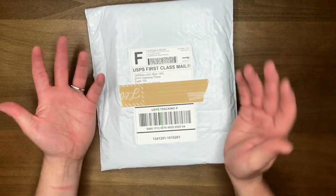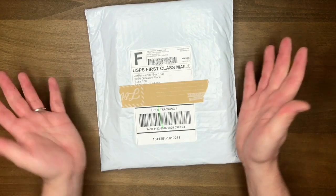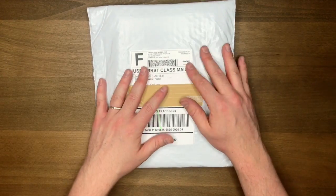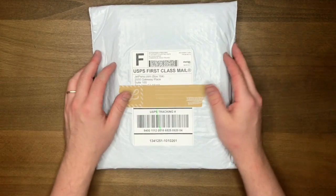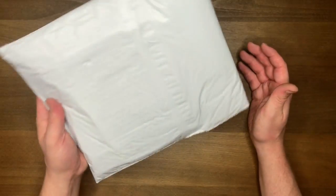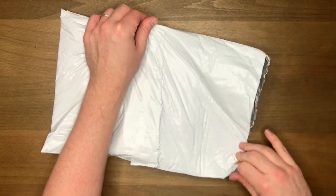G'day friends! So a few days ago I ordered a few things from JetPens and I thought I'd just film me taking them all out and trying them for the first time, explaining why I ordered them and what they are — maybe you'll like something in here and want it for yourself. I haven't used anything in here before, so my first impressions are literally my first impressions.